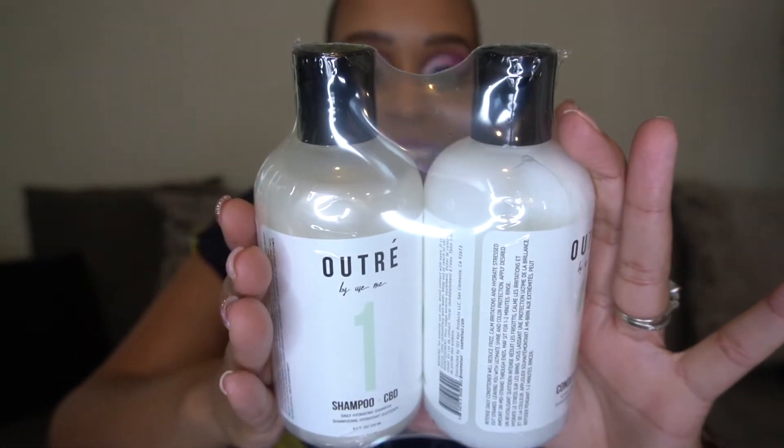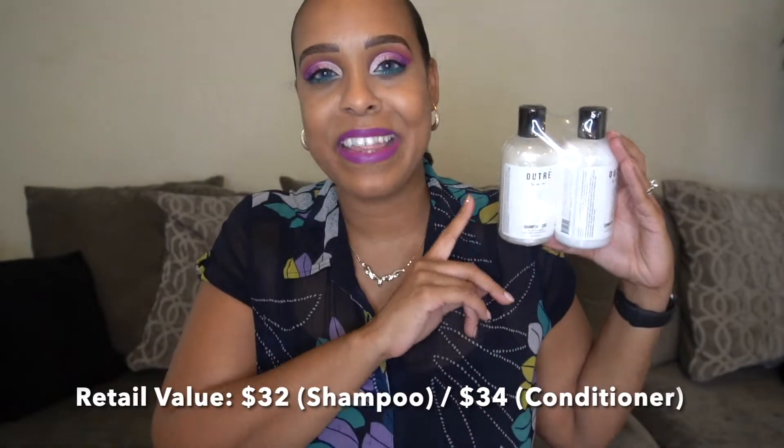The next thing they chose for me was a CBD shampoo and conditioner. I'm not totally mad at that — I actually got the CBD leave-in before and kind of liked it, so now I can try it all together. This is the Daily Hydrating Shampoo and Intense Hydration and Repair Conditioner. The sizes are a little small at 8.5 fluid ounces — my hair is naturally curly so I use a lot of product — but I'm definitely excited to try it out.